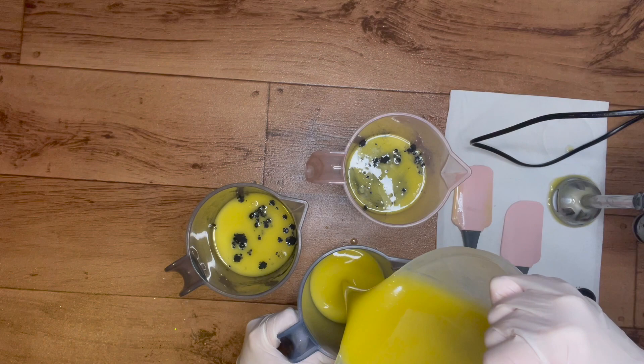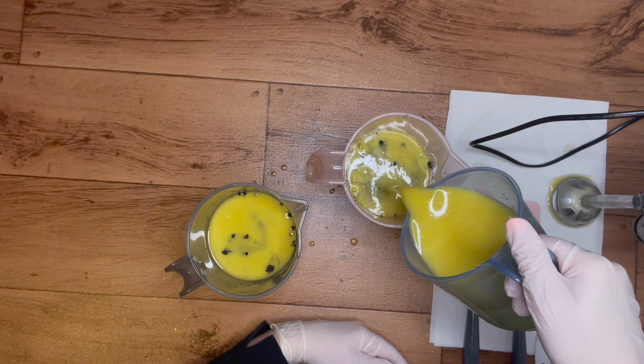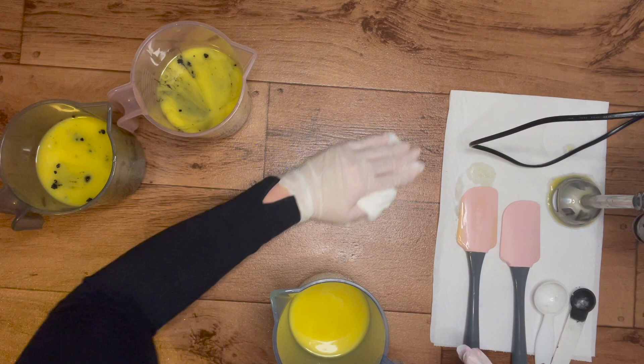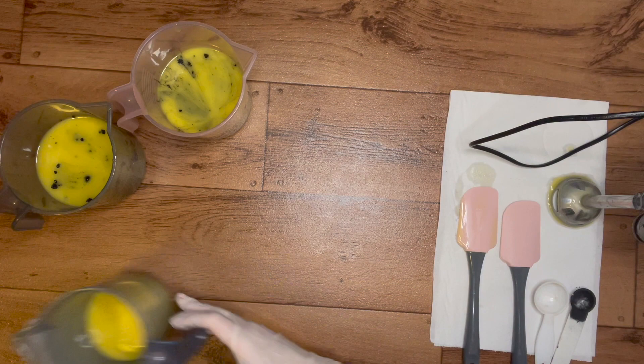I've actually changed my mind - I'm going to fill these up a little bit more and have more of the black. I probably should have measured these off properly, like weighed them out to get a more accurate amount, but I've eyeballed it. It's only for me so we'll see how it goes.